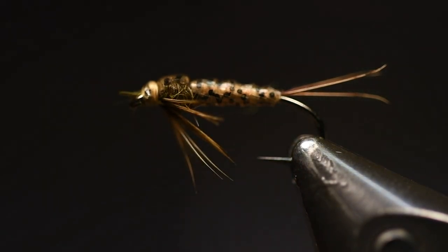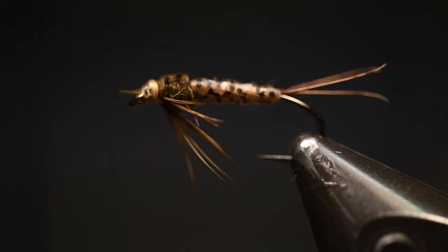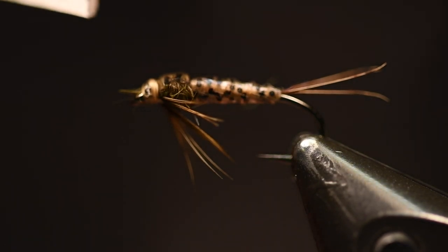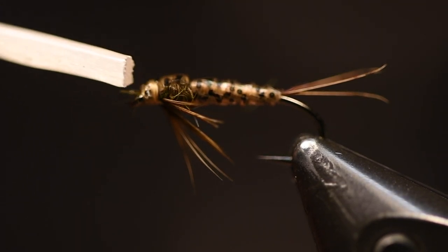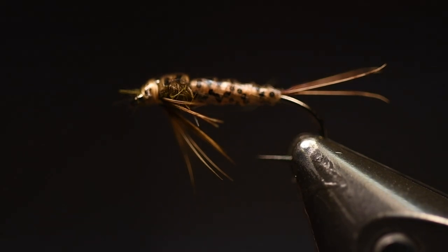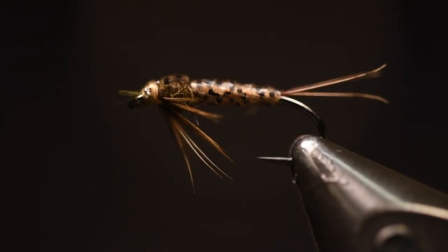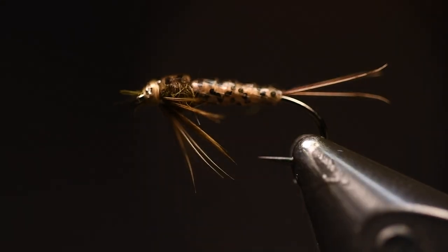I use some varnish or resin — you can also use UV resin or super glue. I just take a little bit so I know that the fly will stay strong. So there you have a thin skin mayfly, really nice — so tie it up!